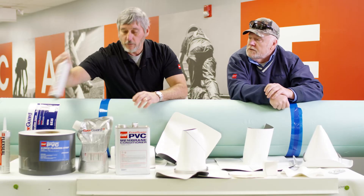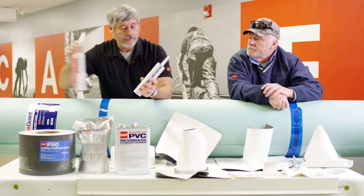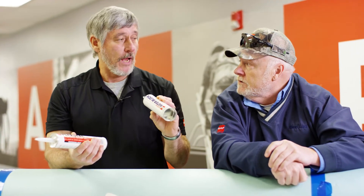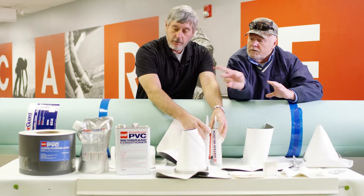Let's go over the sealants. The caulking we have here is all the same stuff that we would use on TPO. We have a water block, which goes behind everything. And then the flex seal can get exposed — termination bars, that type of thing. And then the sealant for pitch pockets.